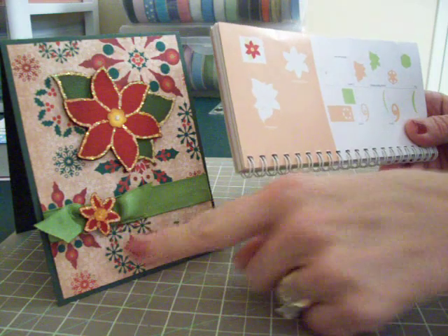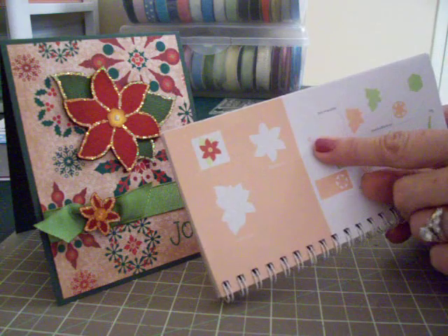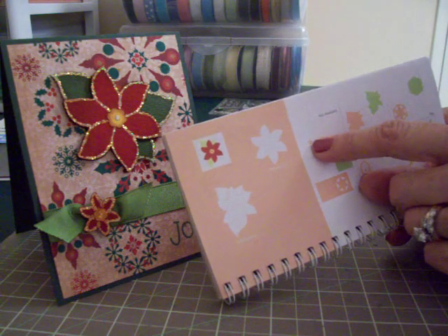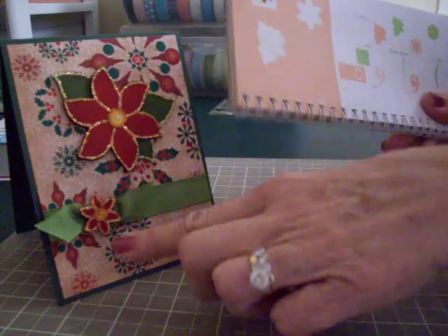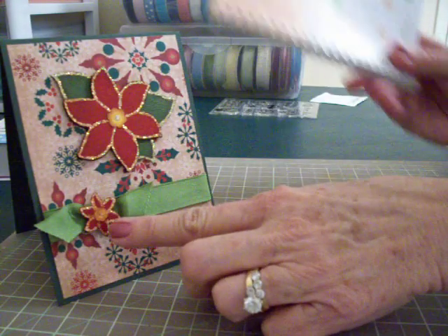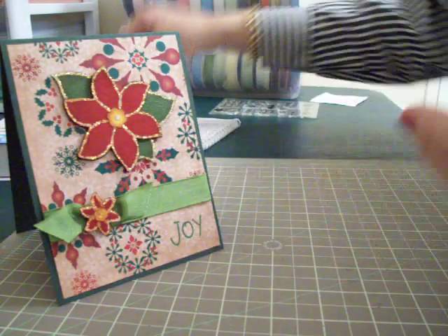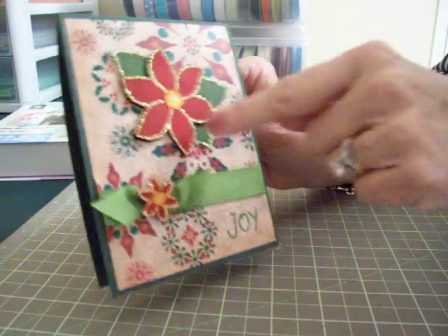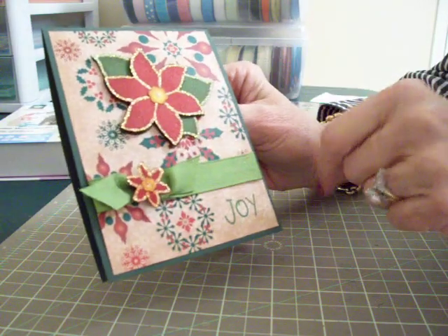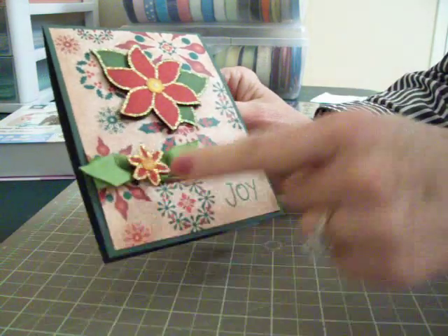If you go over to Layers, you'll find the center for your poinsettia. I cut that in kind of a marigold color, also at three inches, and for the smaller one I cut it at an inch and a quarter. Then I took some Stickles — which I love — and to define each of the petals I went all around it and also put a little dot in the center. After I got my green ribbon on, I just thought it would be pretty to add one there too.